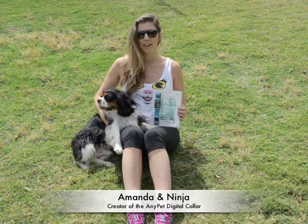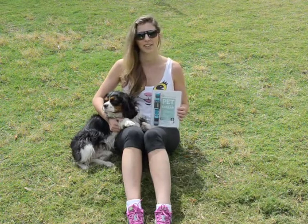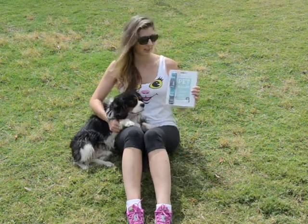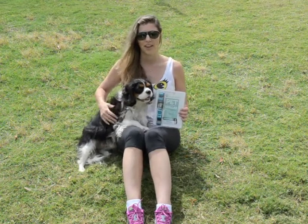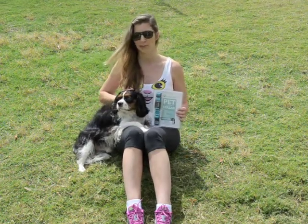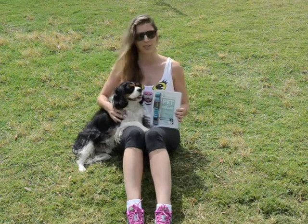It's an adjustable collar that is durable. It's designed to be worn by the pet while you're at work so that you can measure their steps and track their activity. It comes in two colours, blue and black, and two sizes, small and medium. It's dirt proof and dog proof and designed to be worn all day. It's very comfortable for the pet, or so Ninja tells me.